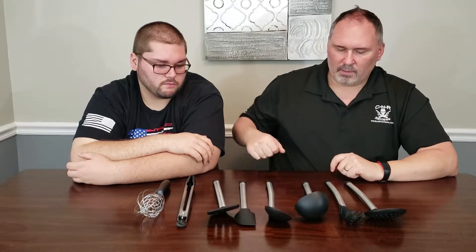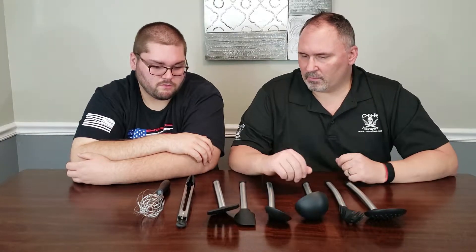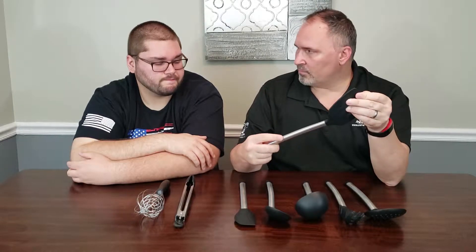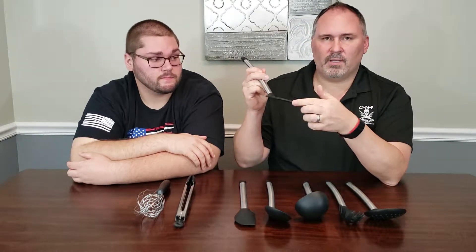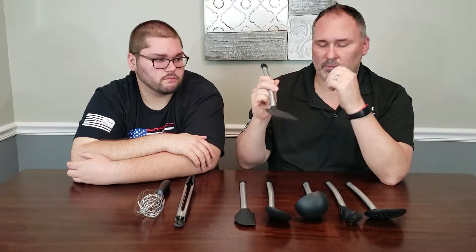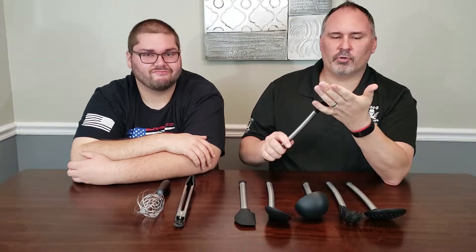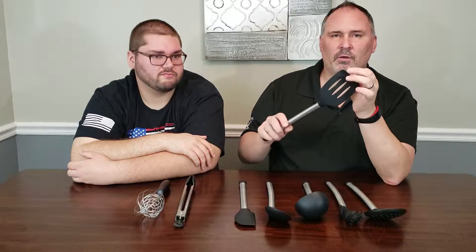We've always tried the dollar store ones — the real cheap ones — and what usually happens with those is when you're cooking, especially with a spatula, like when you're doing eggs, the plastic is so cheap that the tip starts melting and folding over. Those things suck. You can't get a scoop on your egg, it just pushes them. Same with pancakes.